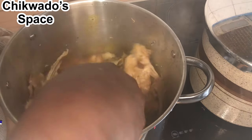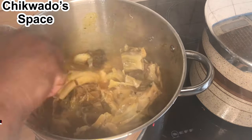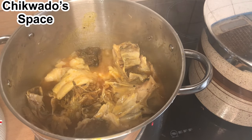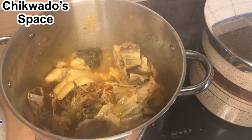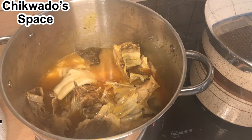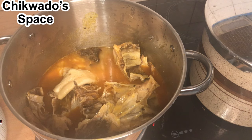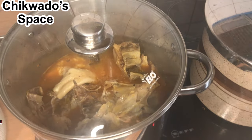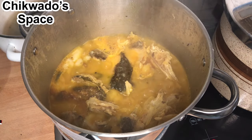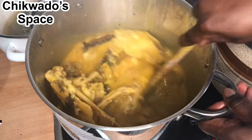We can now add a little bit of water. We will start cooking here and allow it to melt. You can see — all the cocoyam has melted now.